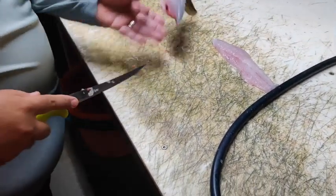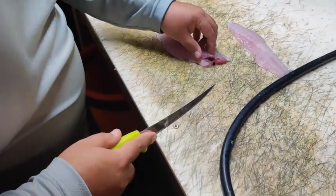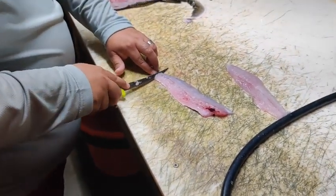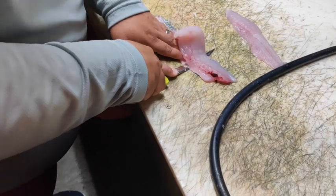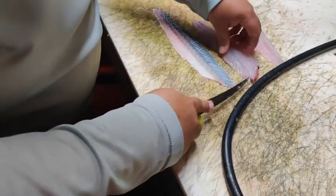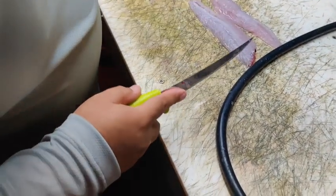Let's do it again. Just gliding it along the bottom — it has to be a sharp knife. There you go, so two fillets, skin off.